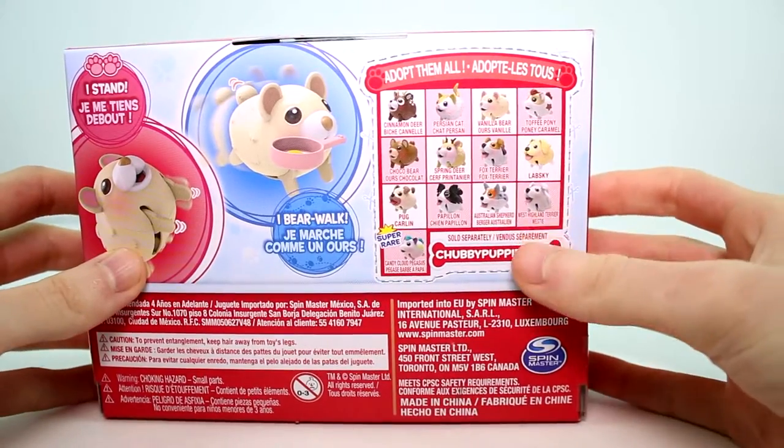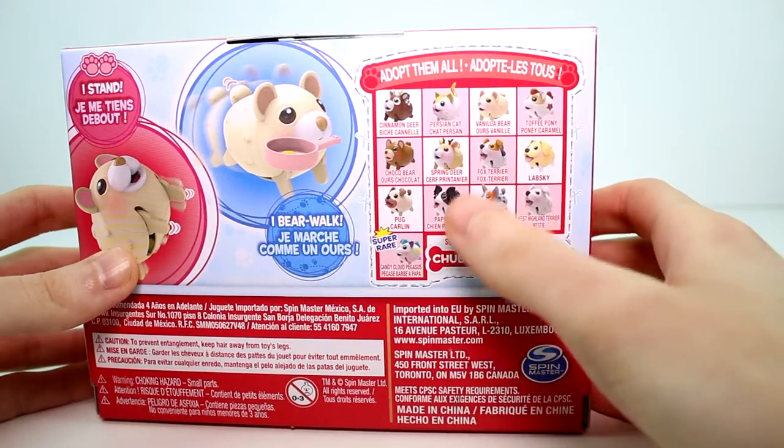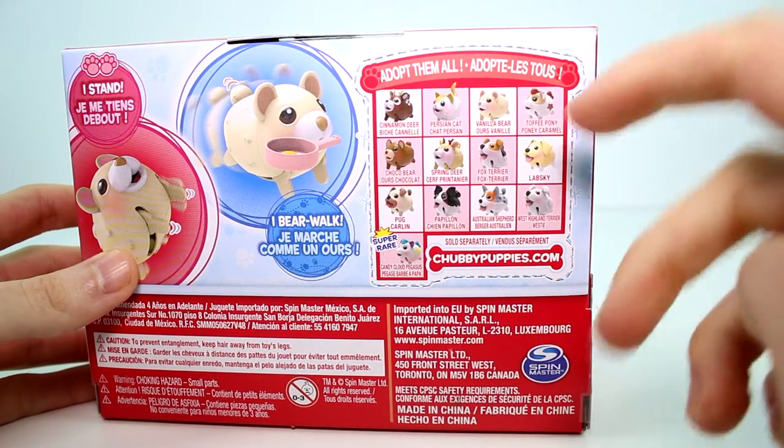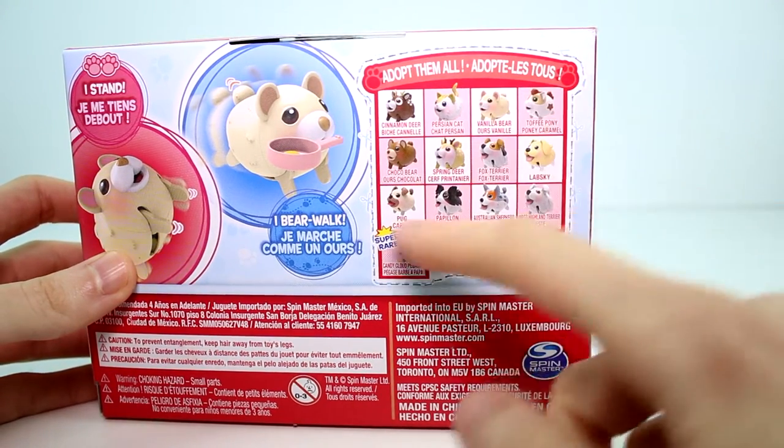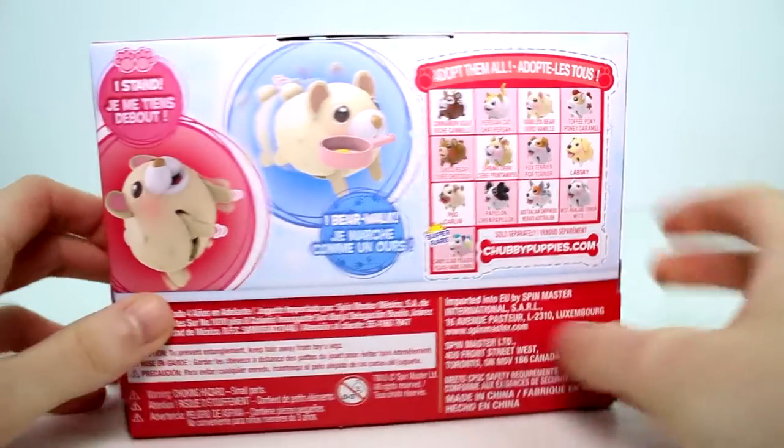Here are some of the ones that you can collect. I've already found the cinnamon deer. I have the Persian cap, but I need to review that with you guys, and obviously I have the vanilla bear, but the rest I don't have yet. Still looking for them and the super rare one — I need to find the super rare Pegasus.